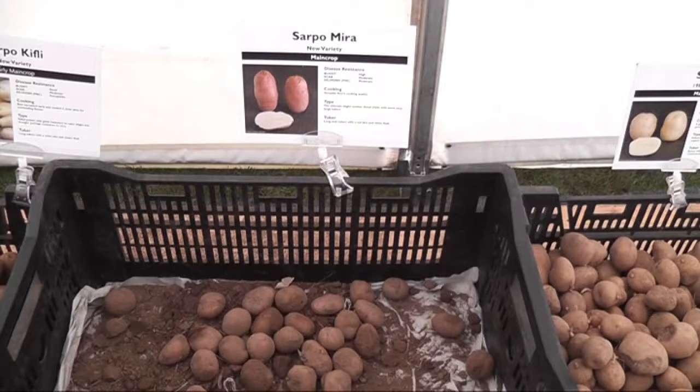The first one we introduced was Sharpo Mira. Mira has a very high resistance in the foliage and also in the tubers, and has strong virus resistance like most of the Sharpo varieties. This is a late variety, meaning it's a main crop, so if you plant it during March or April you'll be able to harvest it from about August onwards. It doesn't die down naturally — it has to be left in the soil, and you can leave it as long as you want; the frost will get it in the end.